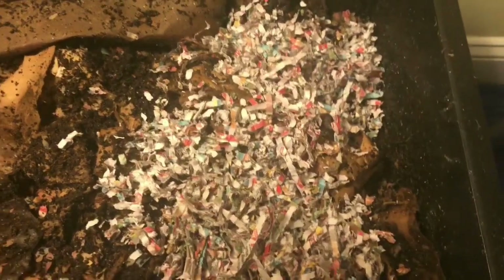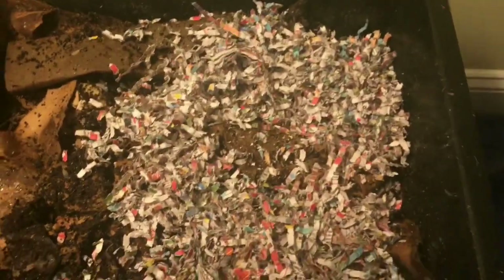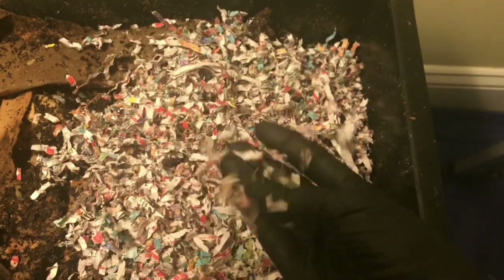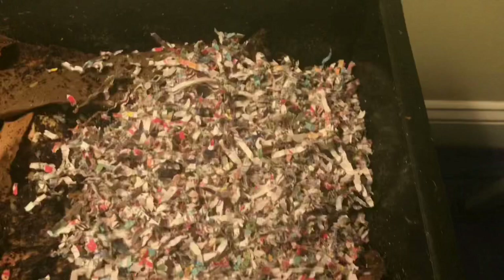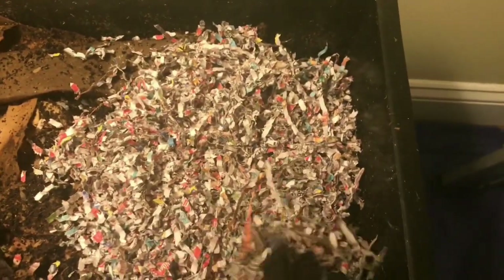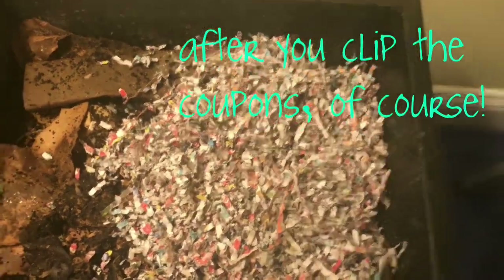I don't always remember to thaw my food so I couldn't find anything. So I pulled out some food that's still frozen — I want to lay it down on plenty of shredded paper so that it won't bother them until it thaws out. Pro tip: steal the circulars from your grocery store on the way out — they make excellent shredded bedding.